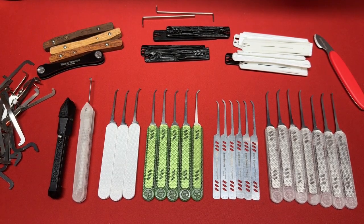Hey everybody, welcome to the show. I am your host Sandman. Today I'm going to be reviewing bare bones lock picks. Let's get into it.